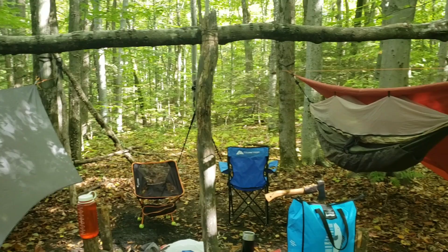My brother's over there cutting wood. This is what camp's gonna look like tonight — it's gonna be awesome.